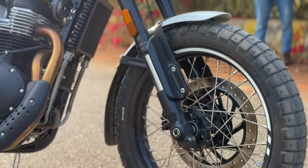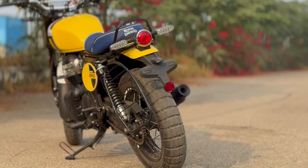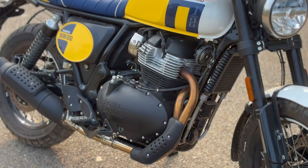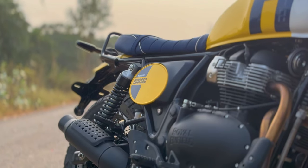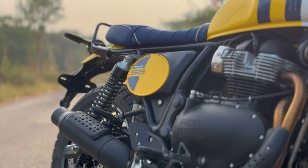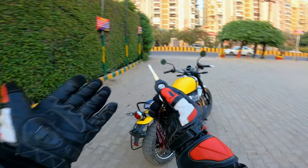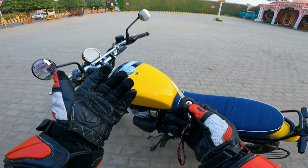You get a 19-inch front and a 17-inch rear wheel, and of course you get spoke wheels with block tires which are capable of off-roading. Another thing you'll notice is the two-into-one exhaust setup, which is a key feature of this Royal Enfield.